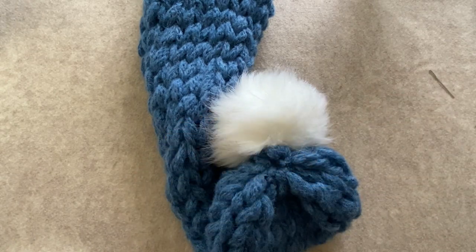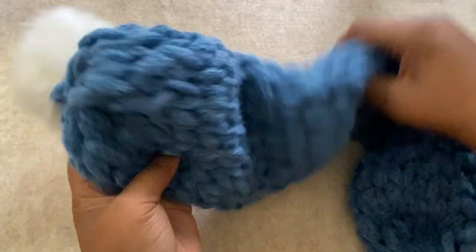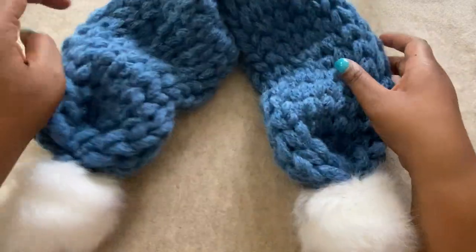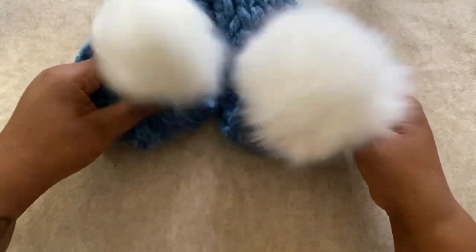And that's it for the last minute scarf! Thanks so much for joining me today to make this project — I really love this and I can't wait to wear mine. If you want to try some other loop yarn projects, I left links in the description below for several free patterns. Make sure you hit that like button and subscribe to my channel. Thanks so much, and I'll see y'all next time.